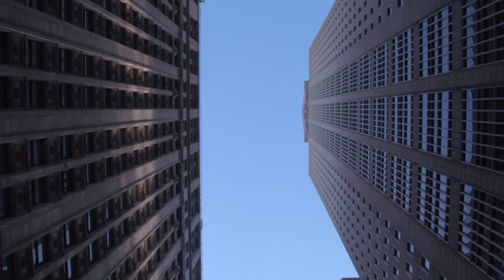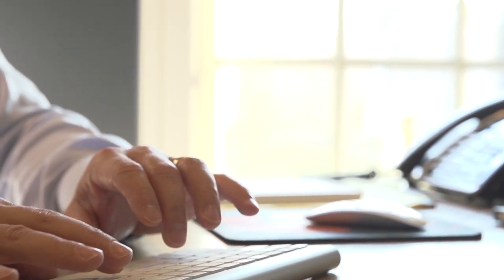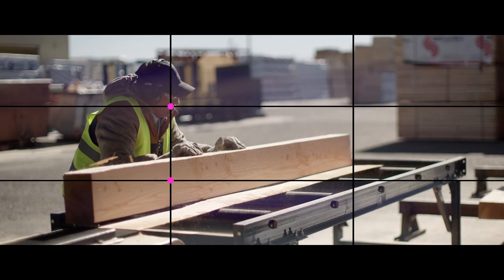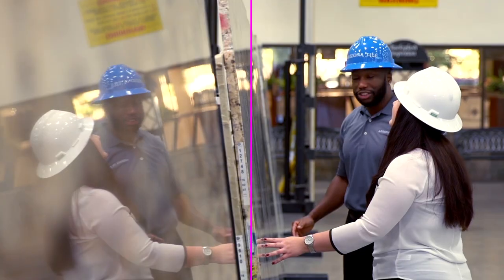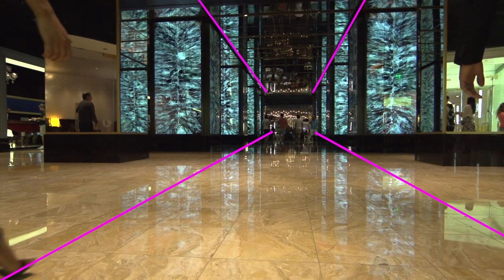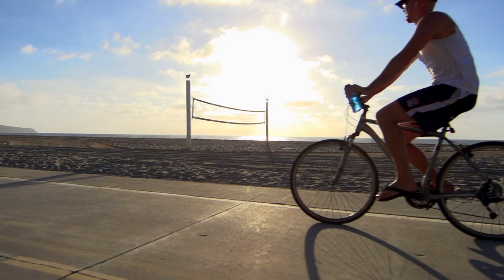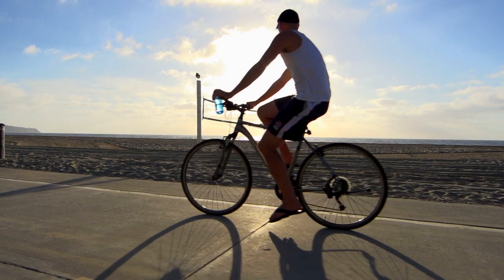Good composition can transform your footage from ordinary to cinematic. One way to engage your audience is by showing them a familiar subject from an unexpected angle. Instead of defaulting to eye level, challenge yourself to find interesting perspectives, whether from a low or high angle, and include foreground elements to create depth. Learn and apply composition techniques like the rule of thirds, symmetry, leading lines, and vanishing points. Always take time to carefully frame your shots and avoid the temptation to rush through your composition.